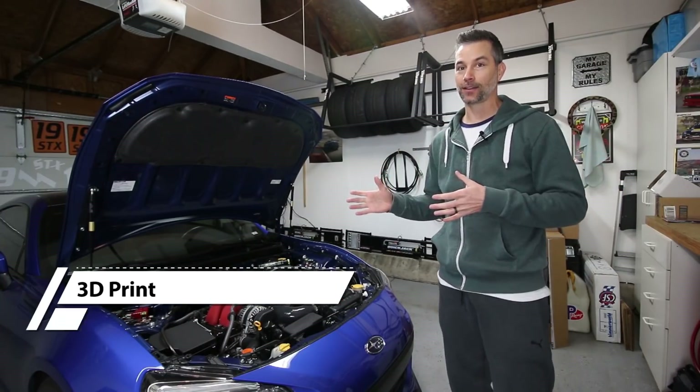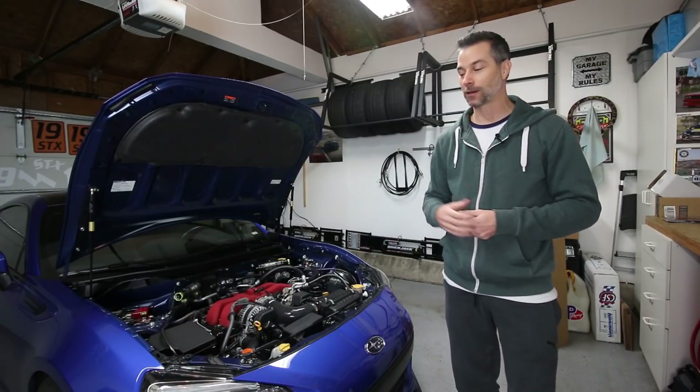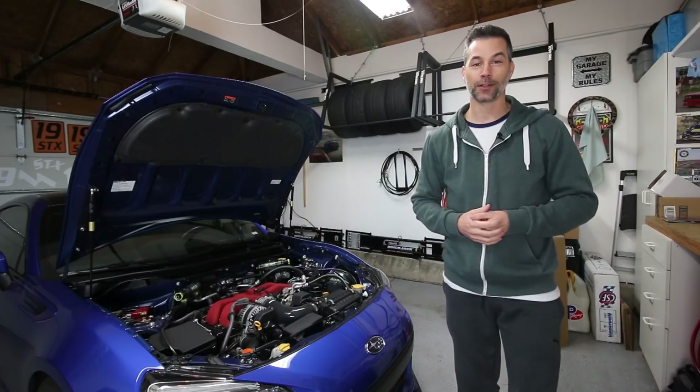Now, in our use case, car parts. We're looking for 3D printed car parts and I have my first 3D printed car component that we're going to be installing on the car. We're going to show you what we've got and then get it installed.